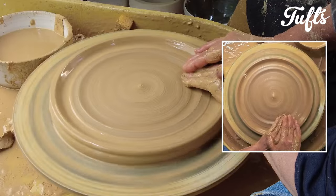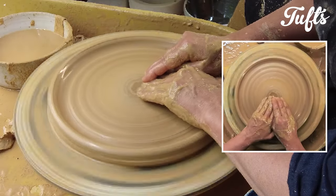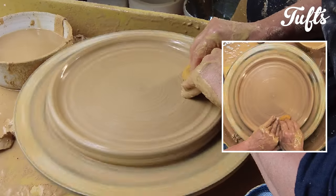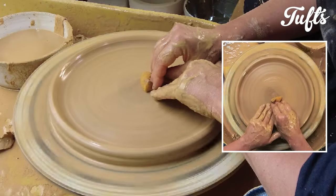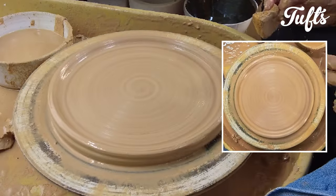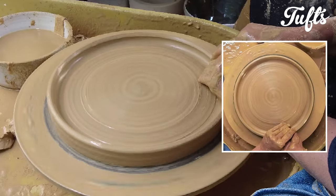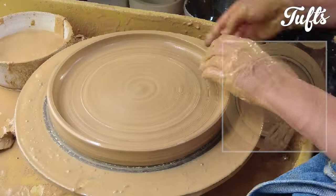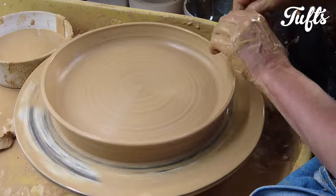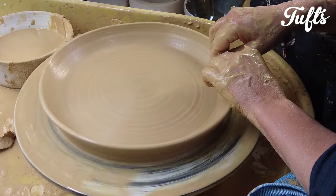Take your time — this will help prevent your plates from cracking. When you think about it, with a wide shape like this, there's a lot of stress placed on your plate as it dries and as it's fired. Now pull up the walls; you just want short walls for this serving plate. Shape the walls a little, then a final finishing at the top — compress the top a little and refine the rim.